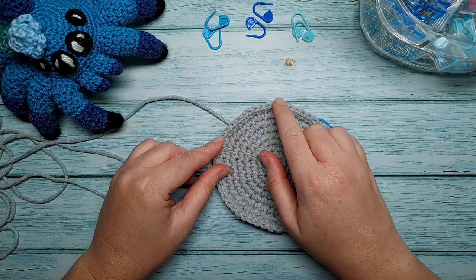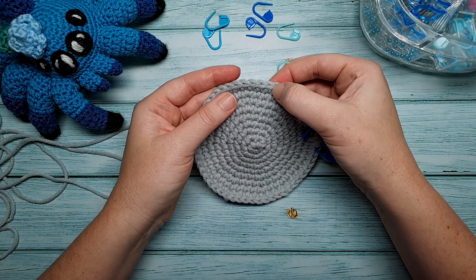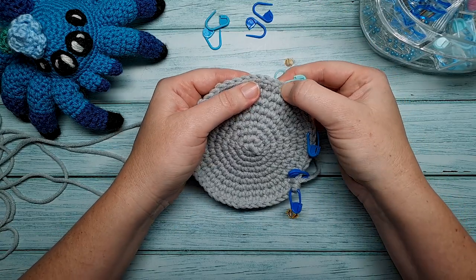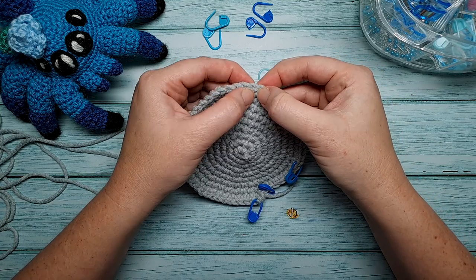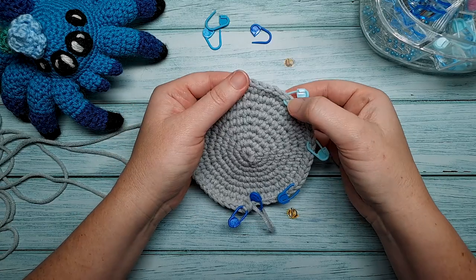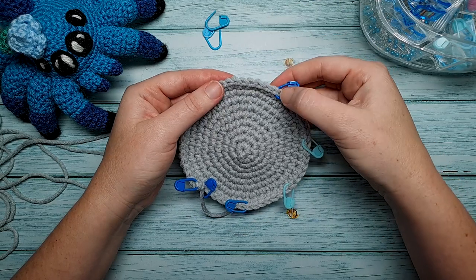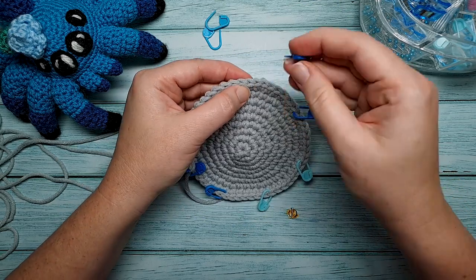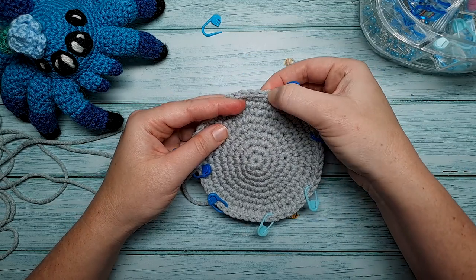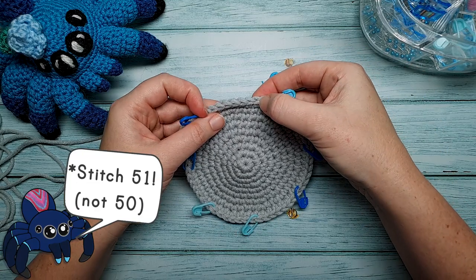The second leg markers go in stitches 15 and 22 — continuing from stitch eight: 9, 10, 11, 12, 13, 14, 15, then 16 through 22. For the third leg, the first marker goes in stitch 30 and the second in stitch 37. And for the last leg, the first marker goes in stitch 44 and the second in stitch 50.